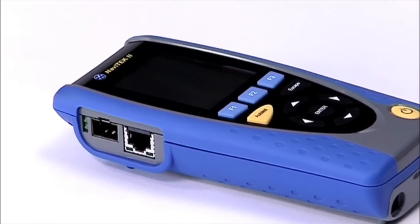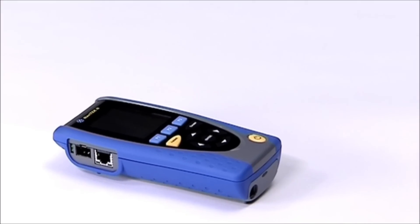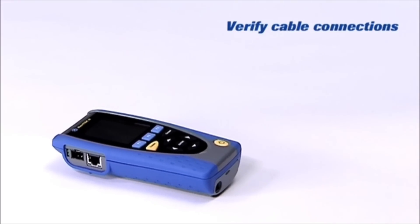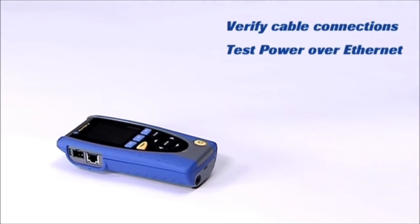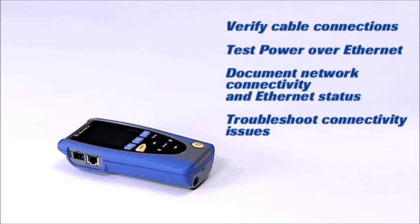Navitec 2 is a powerful cable verification tool, essential for cabling installers, IT or facilities maintenance professionals working in any enterprise, domestic, campus or industrial Ethernet environment.